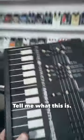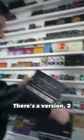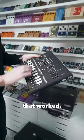Josh, what is this? Tell me what this is. It's the Electro-Harmonix Mini synthesizer. There's a version 2 that has echo and some other stuff. It's a weird, like, paper cardboard synthesizer that worked.